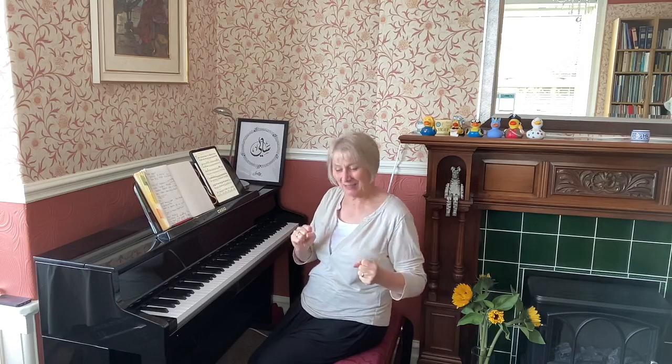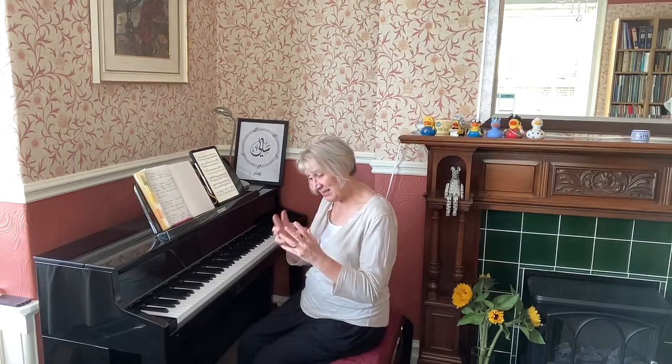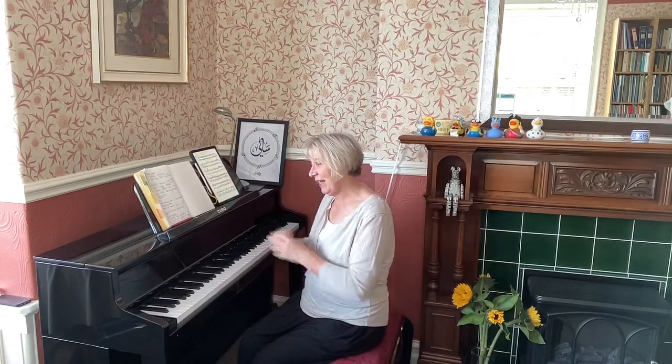Hopefully that's given you a little taste of what's been going on in my head about all this — that idea of connecting the eye to the ear to the hand, and what happens to the sound when the ear gets missed out. Try it yourself, try it with your students. Bye for now.